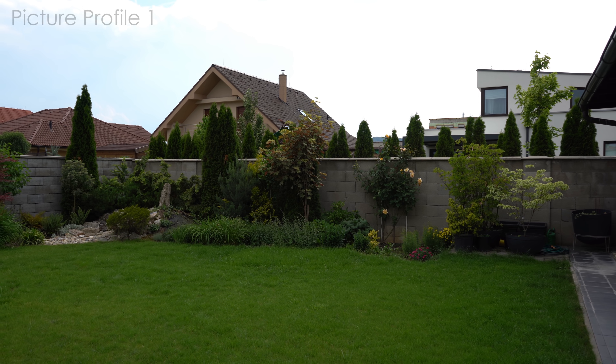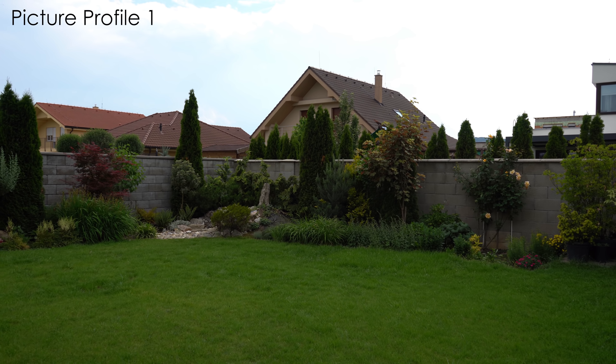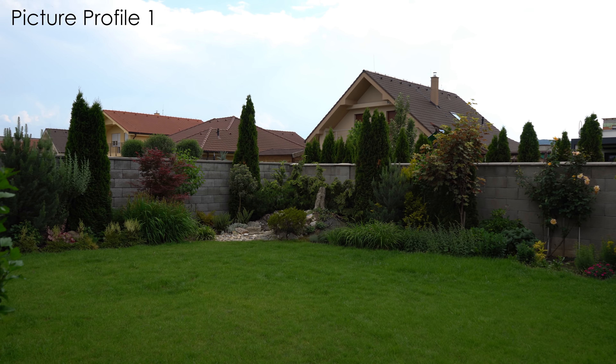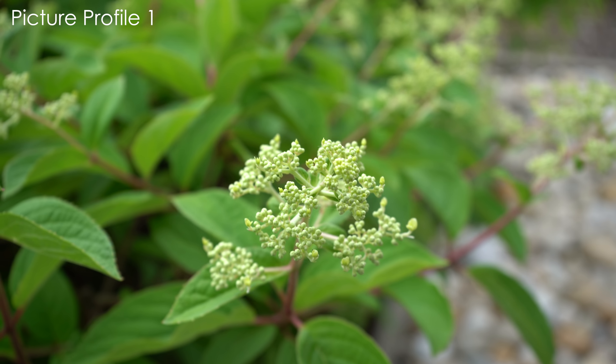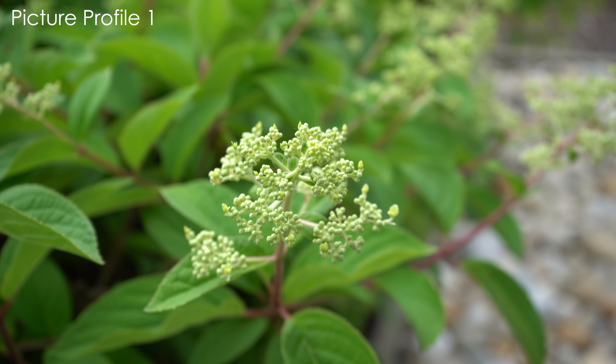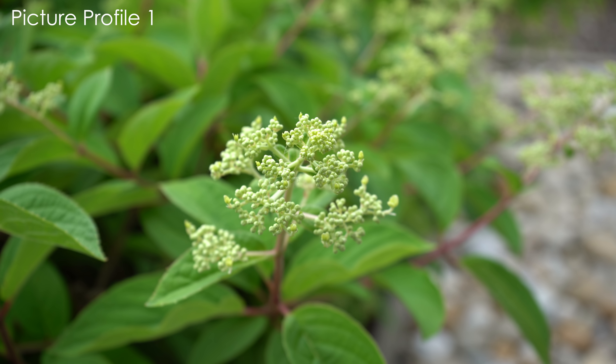The color science on the A7 III seems to be improved as well. I have to say that I really like the colors from the A7 III. There is no unnatural tint, the greens look fine, and so far I didn't need to change colors in post except for global saturation, vibrance, and color temperature settings.